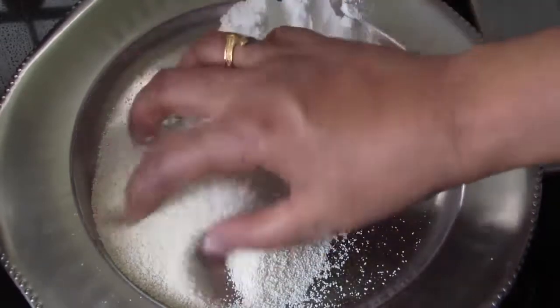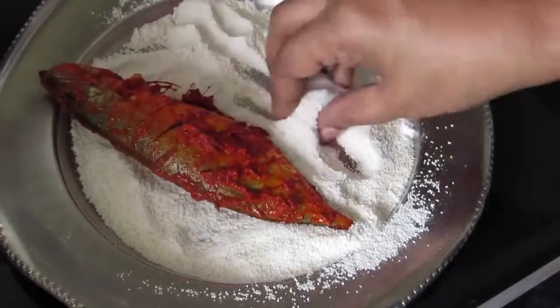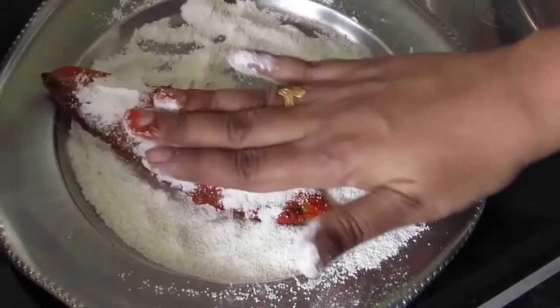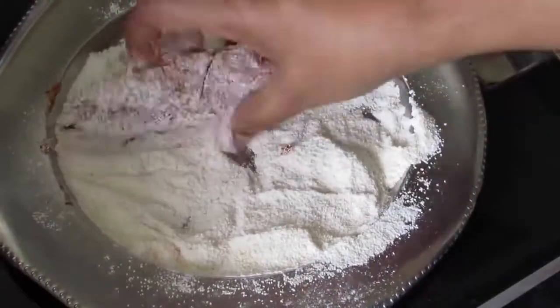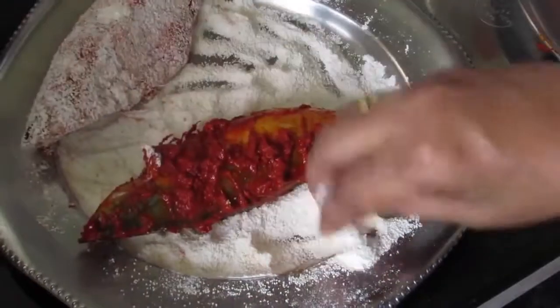I am going to mix both of these together. Take each fish and simply coat it in this rice and rava mix. This makes the fish very crunchy from the outside and juicy from the inside once it is fried. Keep this aside and do the same thing with the rest of the fish.